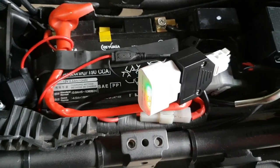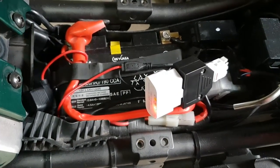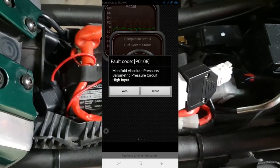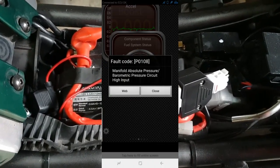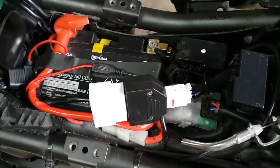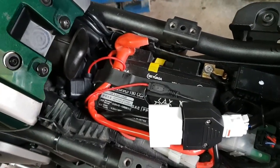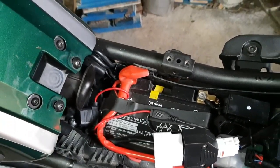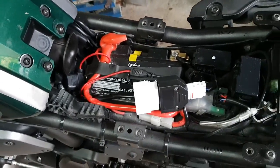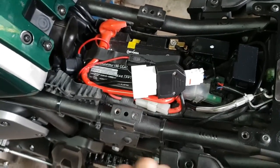I'm using an app called Torque Light, which is a free download, and that's given me the fault code straightaway — only one — which seems to point to the manifold pressure or the mass airflow sensor. I wonder if that could be linked to the work I've done on the air intake recently. It shouldn't be, but I wonder if I've knocked a sensor or something somewhere. So I'm going to have to investigate that and see if I can diagnose and repair it.